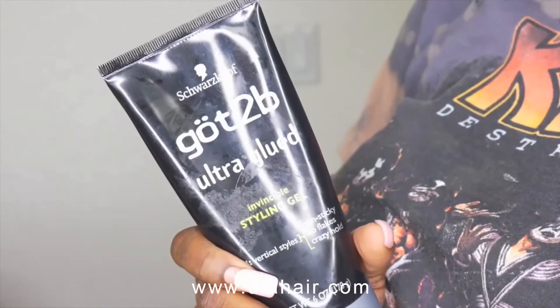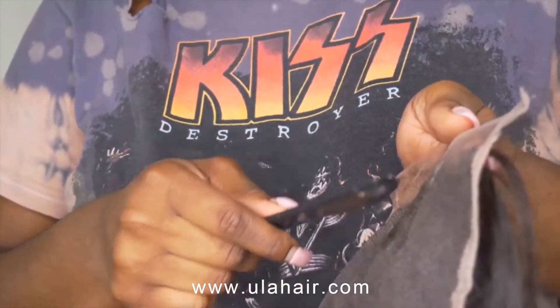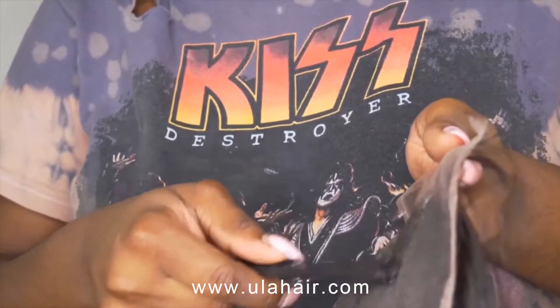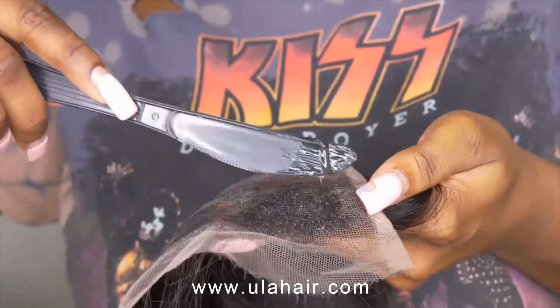Right now I'm using a butter knife and my Gossybio gel, and I'm going to spread it all over the lace on the back of the closure. I did two layers of it, and you want to make sure in between layers that you let it dry completely before you add the other layer.